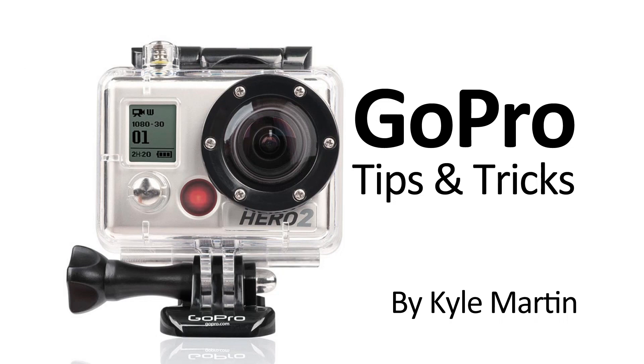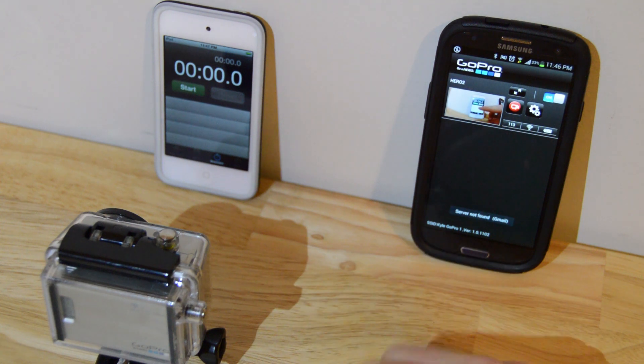Hey guys, I'm back with a GoPro tips and tricks video. In this video, we're going to be testing the delay in the preview of the GoPro app.